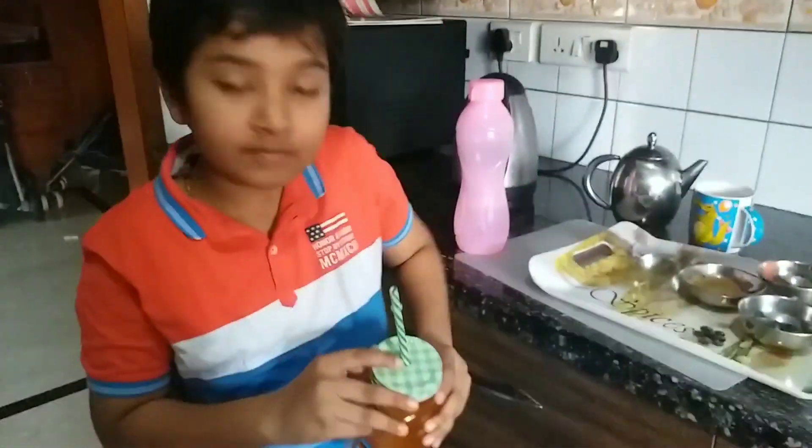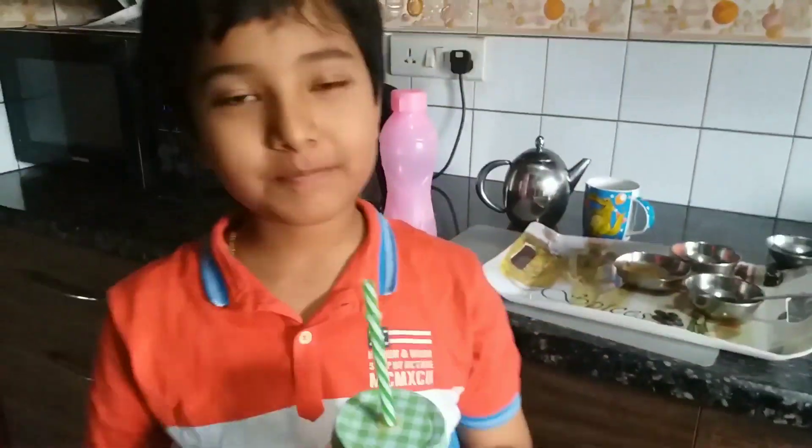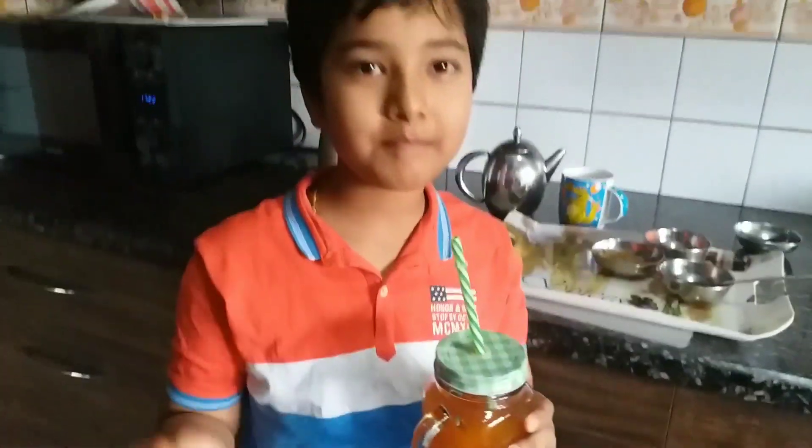I can't get enough of it — it's very nice! I hope you feel the same when you make it at your house. Please like, share, and subscribe to this video. Until then, enjoy cooking, bye!